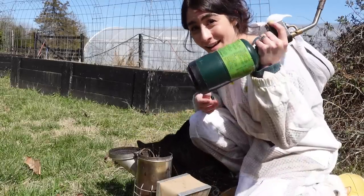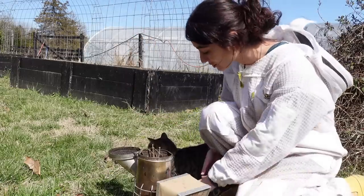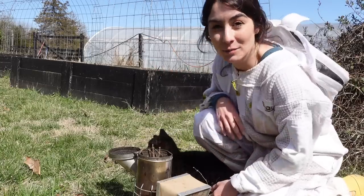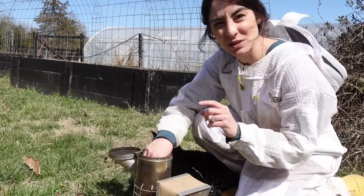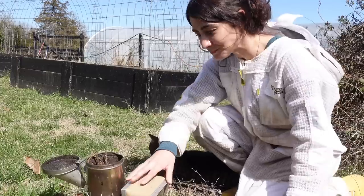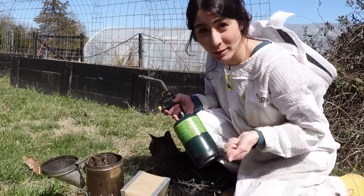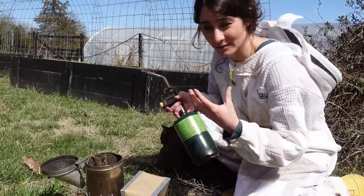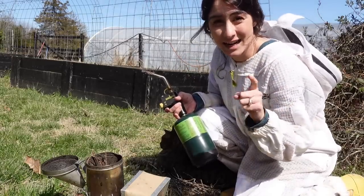I don't mess around with matches — I go straight for a torch. When I do my garden cleanup, I'll take a bunch of brush, a bunch of herbs like thyme and oregano — things that are dry — and I keep them up here just to use in my smoker. I also add sometimes just a little bit of wax, a balled-up wax, to help keep the fire going. Also, don't light your smoker with your bee veil on, because burning flames and nylon fabric material — it's not always the smartest.